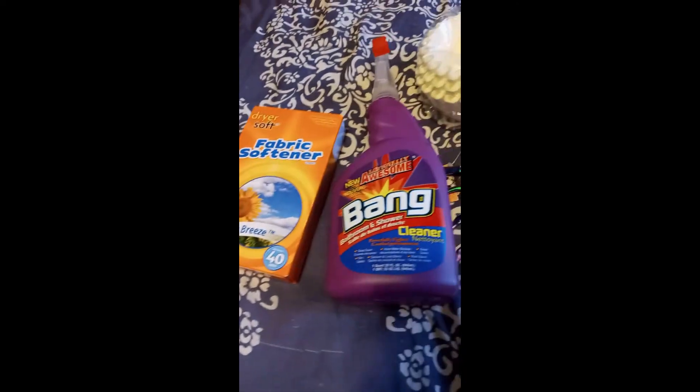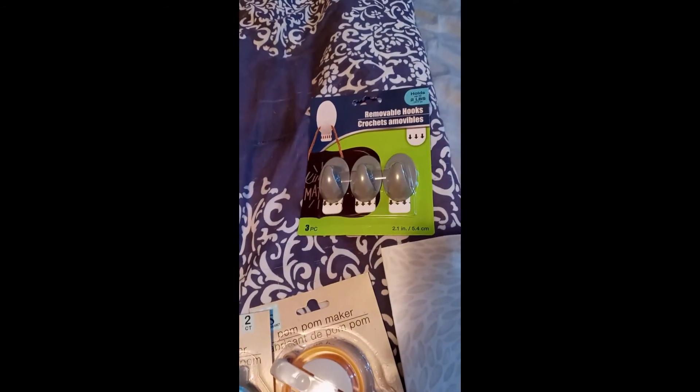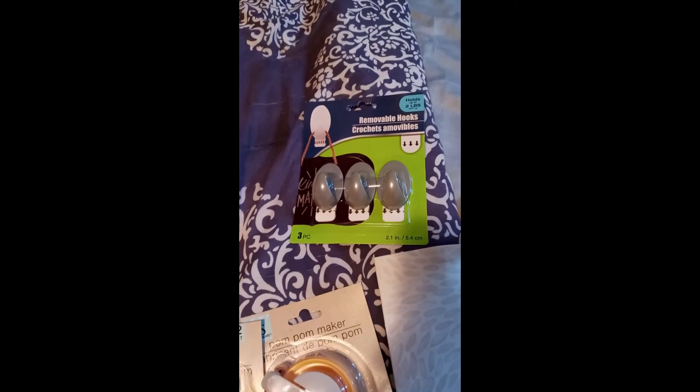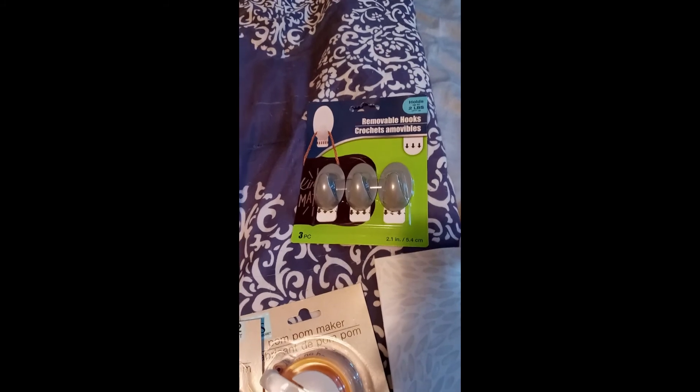Fabric softener sheets, cleaner which I've never used before, coffee filters, and the funky spider. And removable hooks. I've never used these — I've only seen them in white, but today they had several different colors and a couple of different sizes.